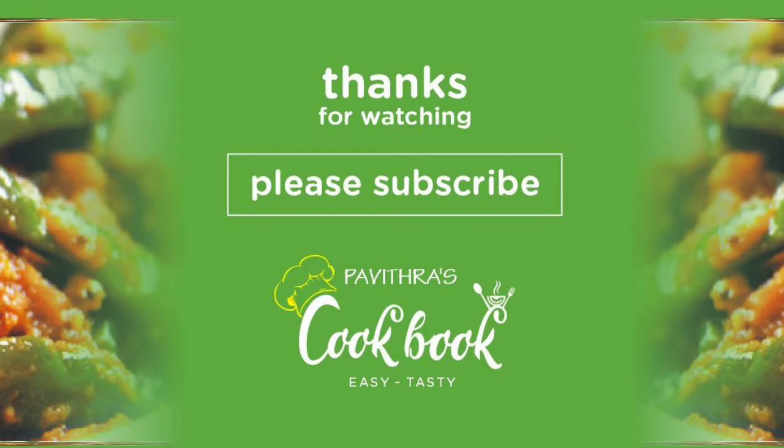You must definitely try this. Thanks for watching. Please subscribe to our channel, Pavitra's Cookbook.